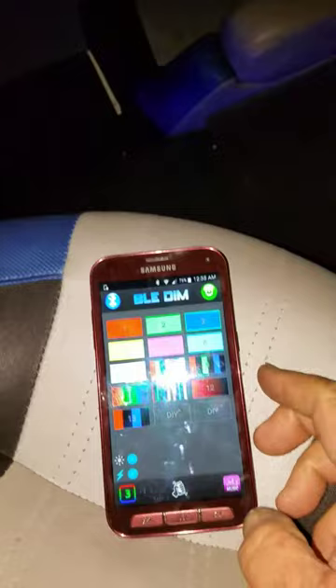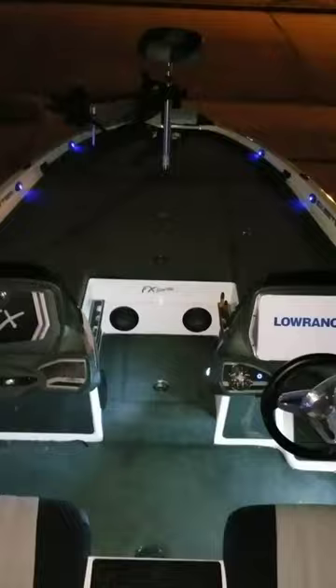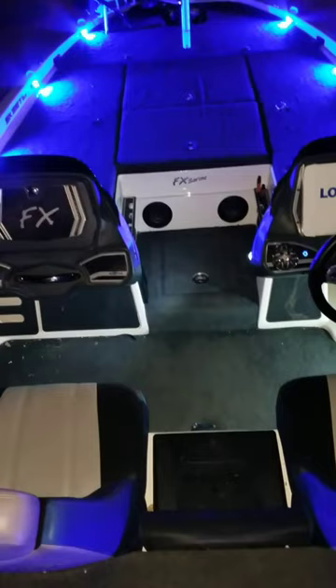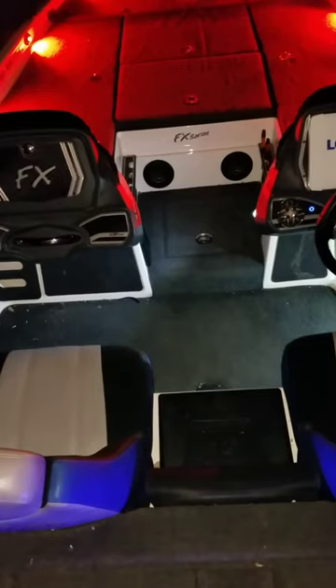And your front deck lights — as you can see, they're not very bright at the moment. So what we're going to do is ramp them up, and you do it right here on your phone. Lights, camera, action — are we ready? There you go. Now you want to change colors? No problem. You want to do it again? No problem.